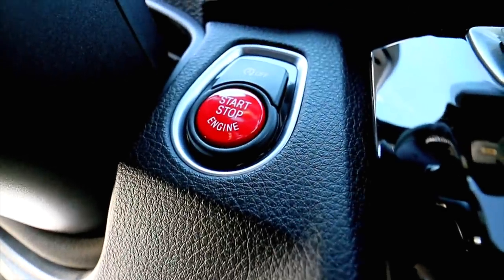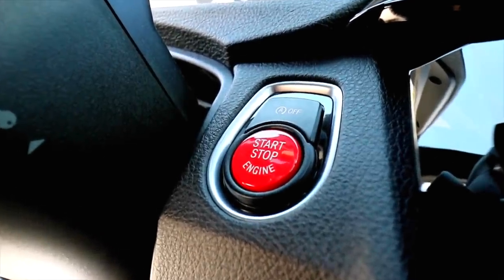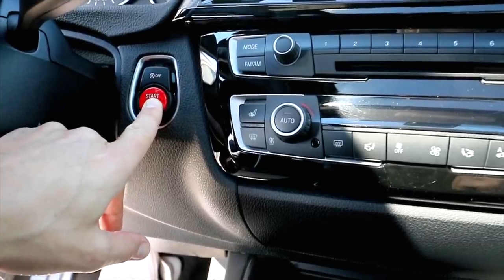The first modification is the red start/stop button. It doesn't have to be red — they have a bunch of different colors: yellow, blue, black, white, whatever you want. I picked red for my car because this is the Sport line, so the interior has red stitching all over it. Red felt like a great offset color. It's also something you see and touch every single day, so it greatly enhances the interior experience of driving the BMW. It's super easy to install, it's affordable, and you can put it on any F30 BMW.